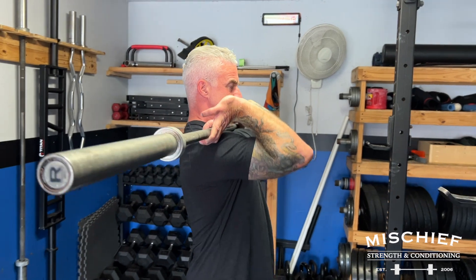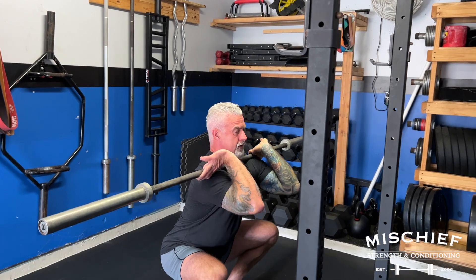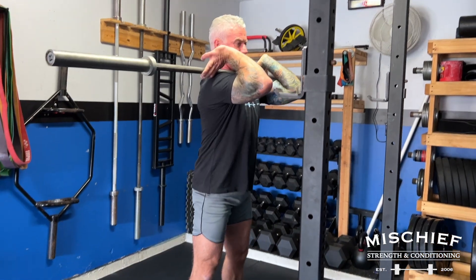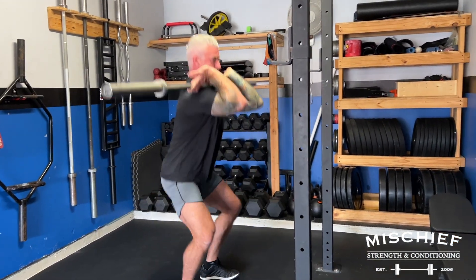You're not going to choke yourself, even though you feel like the bar is right in your throat — you're still going to be able to breathe. Elbows up nice and high, keep the torso as upright as possible. Hit your depth, and as you come up, drive up with those elbows. Hit your depth, drive up.